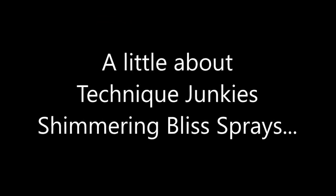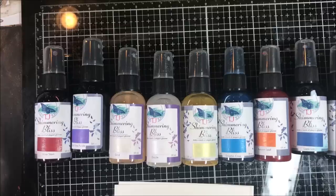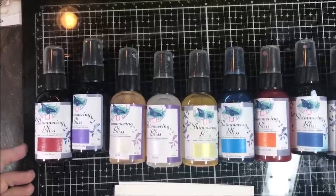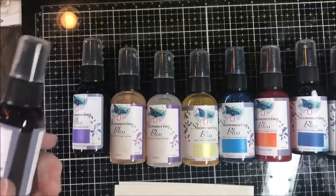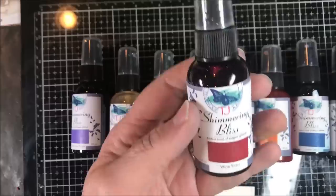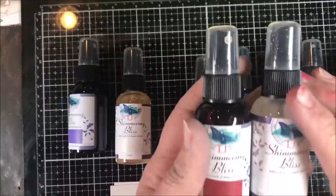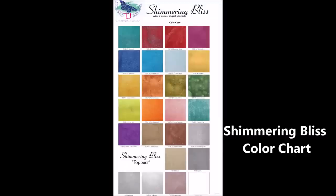There are so many new techniques I'm going to show you with this new product and I can't wait to start. Follow along today and I'll introduce you to them. So let's take a look at the Shimmering Bliss and what you can do with them. There are 20 colors of Shimmering Bliss and five colors of toppers. Here's a quick color chart so you can take a look at our colors and the toppers.